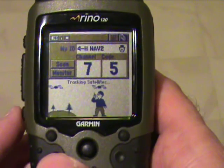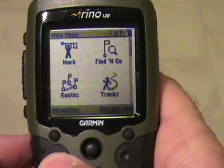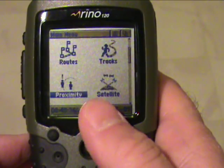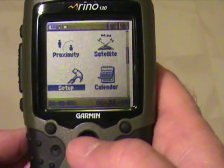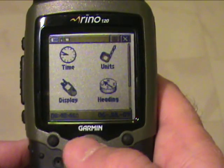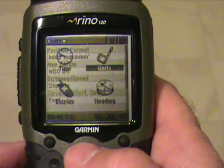Turn your pages until you come to the main menu. Use the mouse and scroll downward until you get to Setup. Click the mouse in at Setup. Then go to Units and press the mouse in.